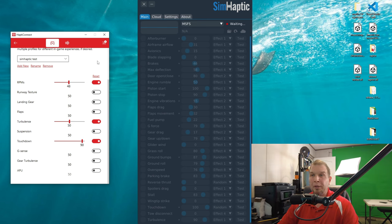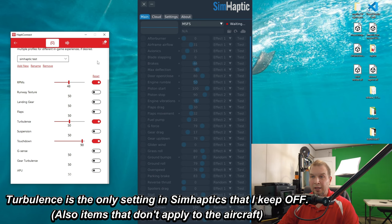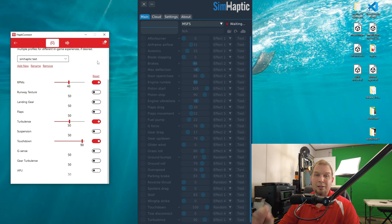For my Hapti Connect software settings, all values stay exactly the same: RPM I leave at 48, turbulence I leave at 50, and touchdown I leave at 90. Even at 90% on touchdown, if I land very hard, it still doesn't give me a hard clunk. These are the only three settings I use inside Hapti Connect software.